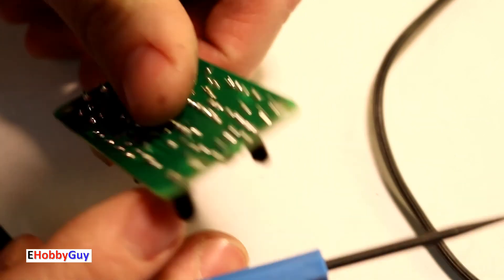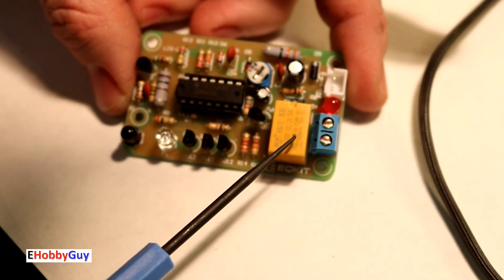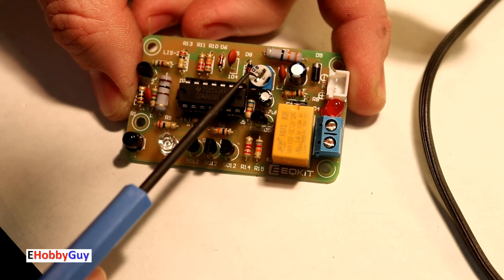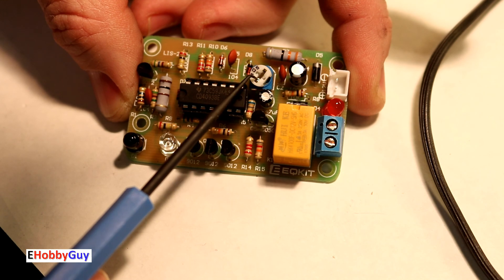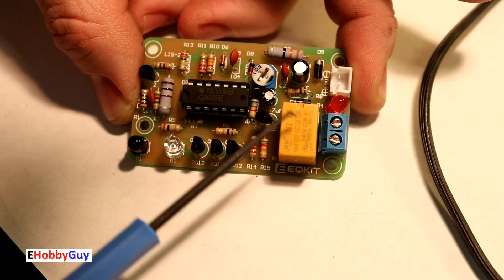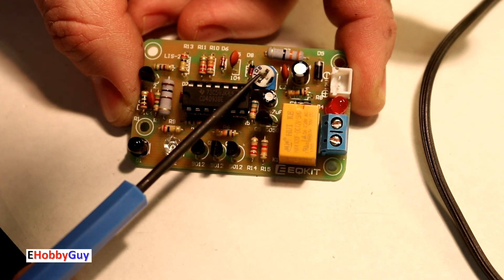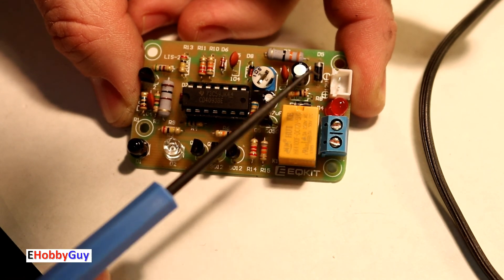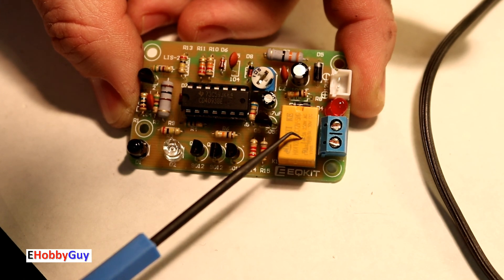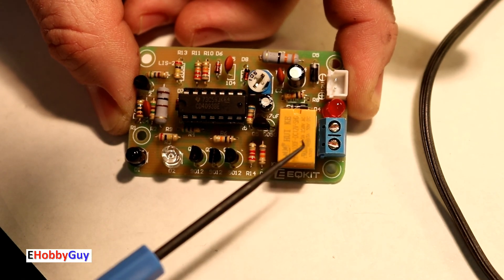I really hope you enjoyed this video. Here's a challenge: this circuit is momentary, with the on-time set by the trim pot from zero to 40 seconds. Figure out how you can make it a latching relay and eliminate the trim pot entirely. Drop me a comment if you're interested. Thanks for watching — follow on social media, hit subscribe, and I'll see you next time.